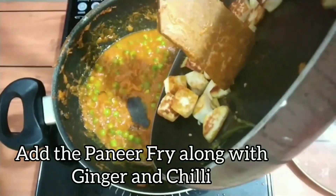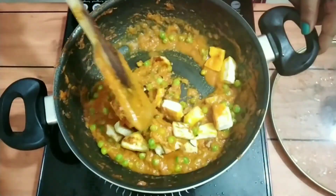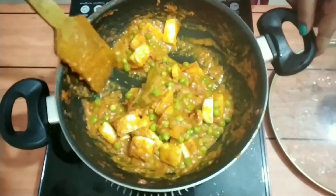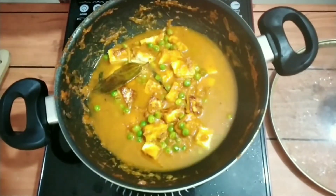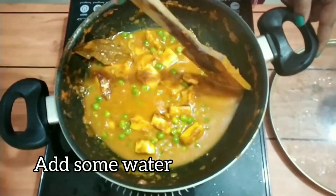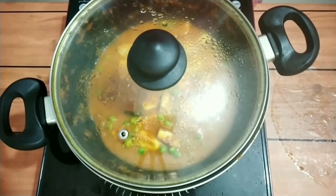Now I'm adding the paneer fried with the ginger, garlic, and chili. Also adding some cream — mix it well. Add some water; you just have to know what gravy consistency you need. Cover it and cook for two minutes to let the paneer absorb the flavor.